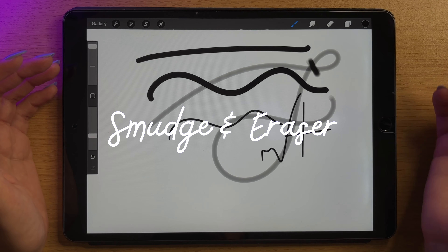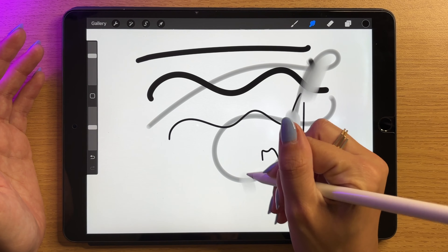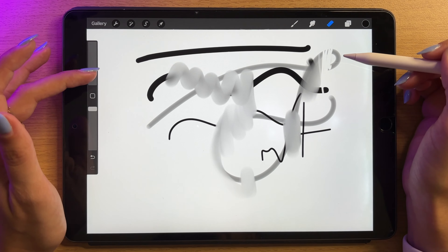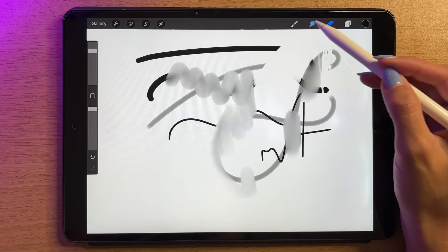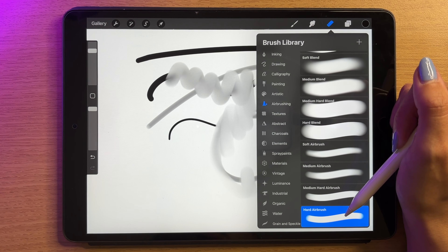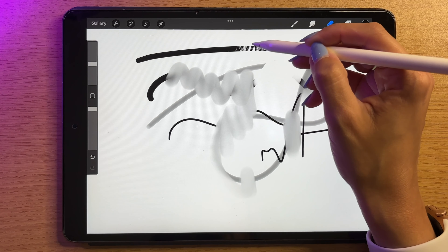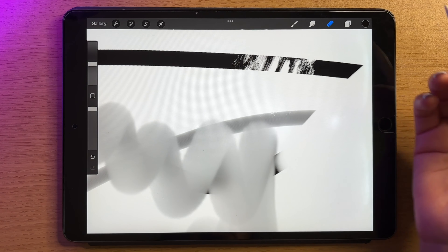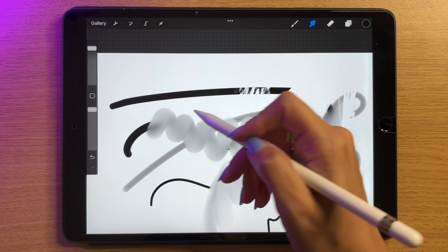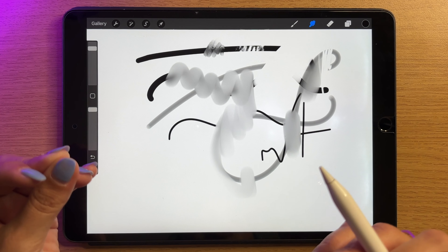In the top bar we have a few more tools. The smudge tool just smudges everything — if I apply some pressure you'll see it smudges whatever's on the canvas. We've also got an eraser which erases what's there. What's really cool is that the smudge tool and the eraser use the same brush library. Right now my eraser is on hard airbrush, but if I change it to something with texture like dry brush, it erases with a pattern rather than a clean line. Same with the smudge tool — the possibilities are really endless.